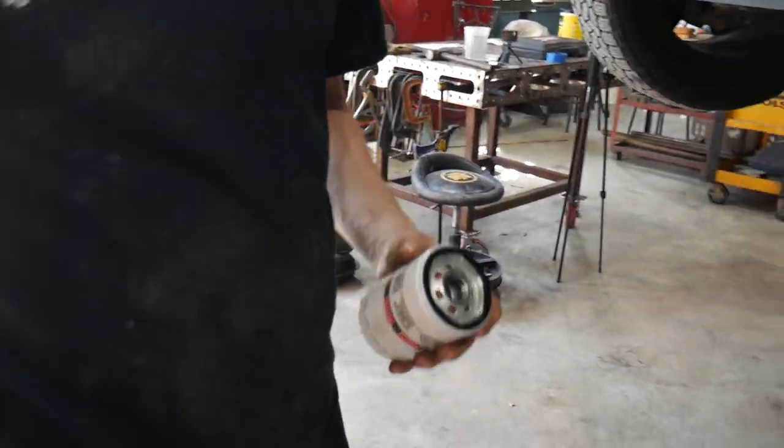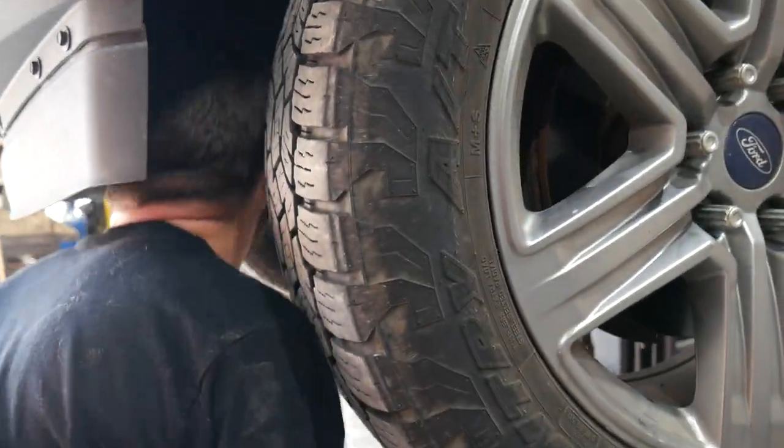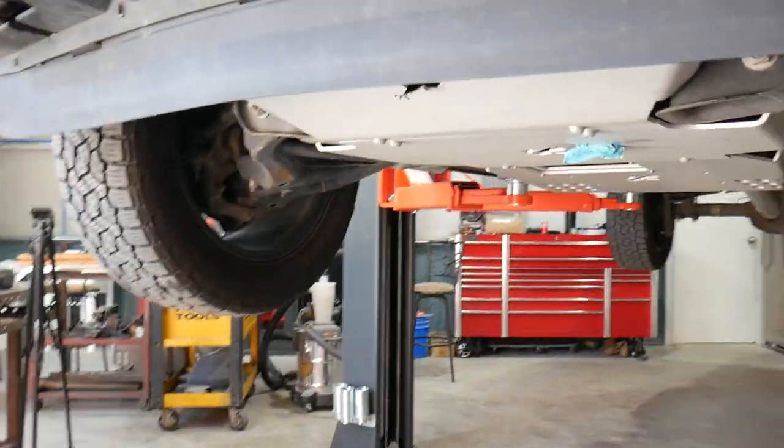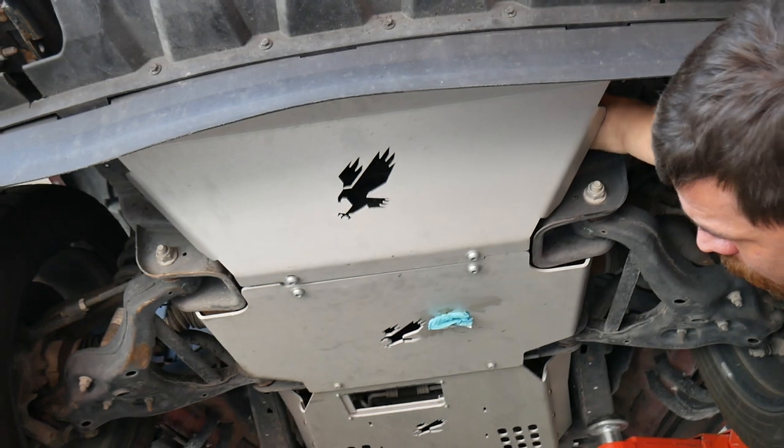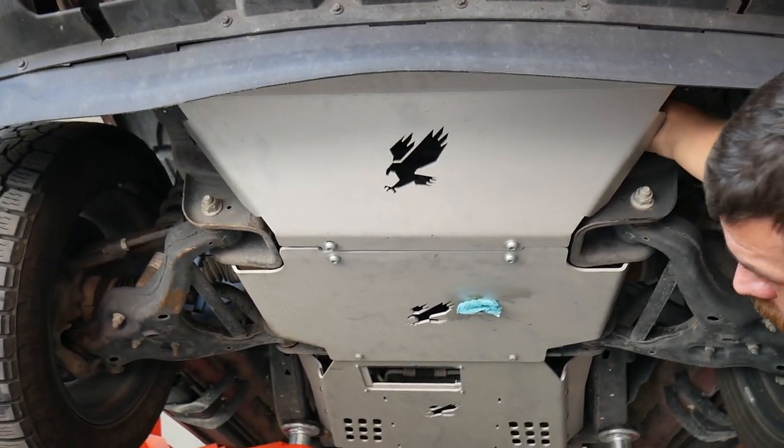Once you've completely drained any remaining oil, go ahead and grab that new filter and screw that on. Be sure to wipe up any oil residue that might have hit this skid plate.